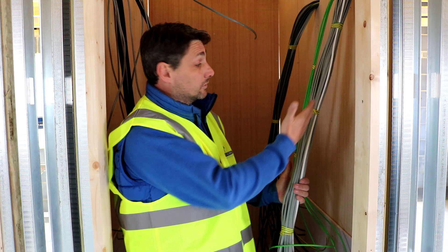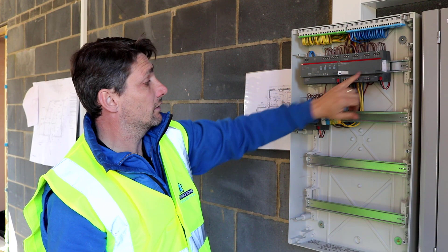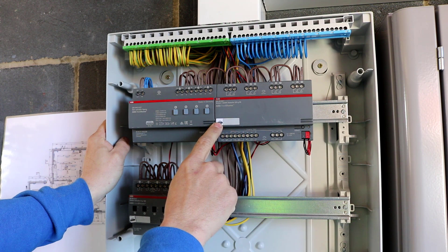Here we have an ABB panel with the devices fitted and connected. We've got a dimmer module, an eight-channel switch actuator, and a four-channel switch actuator. We've got the bus connected into the bottom, the mains feed coming in, and the switch lines for each circuit going away. All the devices have their own identification number. When commissioning, if you press the identification button, this number comes up on the screen in the software, which allows you to commission the device.